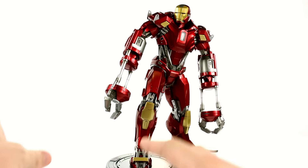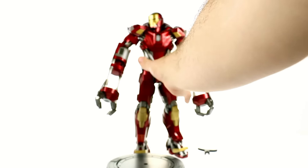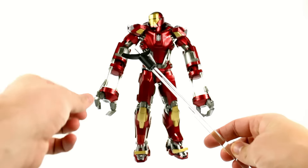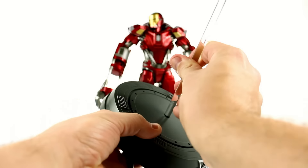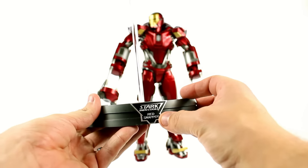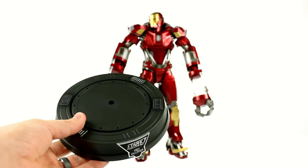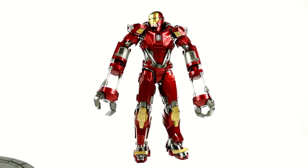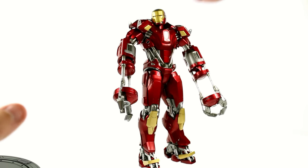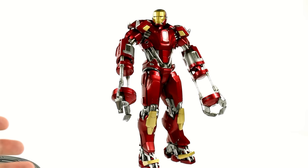The articulation on it is leaps and bounds better than what that Mark 42 one had. Taking a look at his accessories, they are very limited. You get the flight stand which has the pin that goes right up between his crotch, and then you can take it and put it on this display stand — just peg that right in there. You got the Stark Industries Red Snapper logo right on the front. It doesn't light up or anything, although it does look very similar to the light-up stand we got previously. And that is it for his accessories. It's unfortunate, but this is a great figure nonetheless.